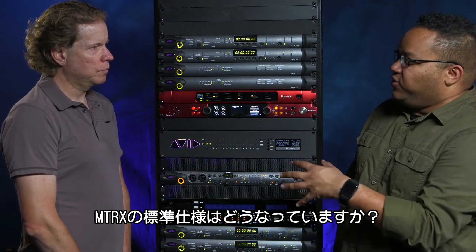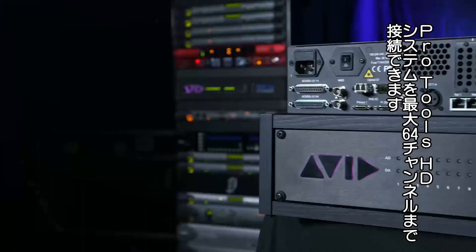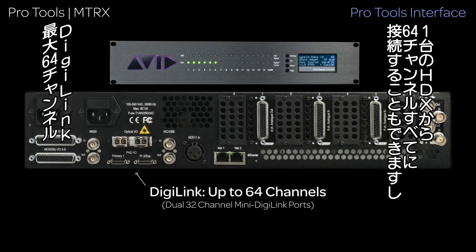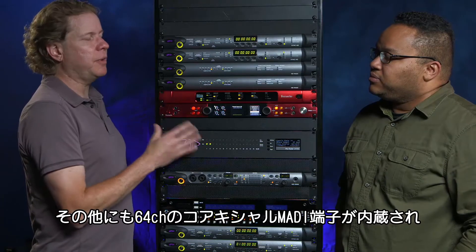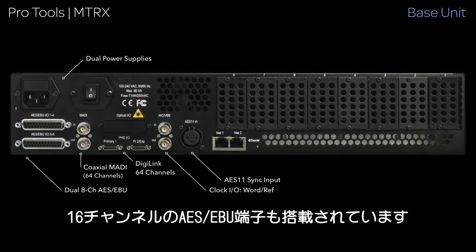So what does the Matrix come with standard? It has integrated DigiLink, which allows us to attach up to 64 channels of Pro Tools systems. It can either be one HDX system with 64 channels, or you can actually split it to have Pro Tools A and Pro Tools B and send audio between those. On the chassis you've got 64 channels of coaxial MADI built right in, and also 16 channels of AES-EBU.